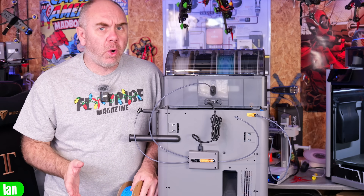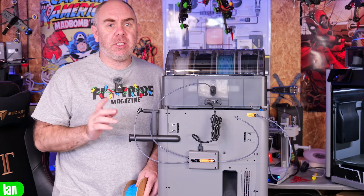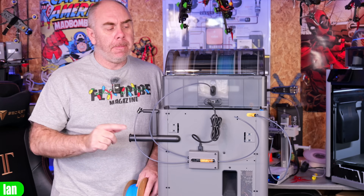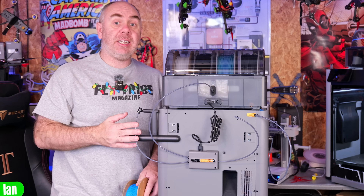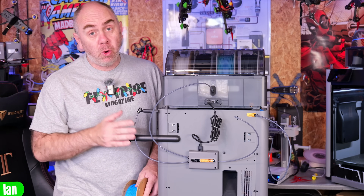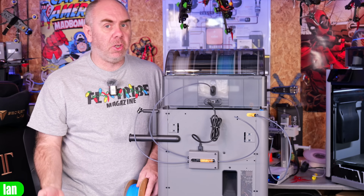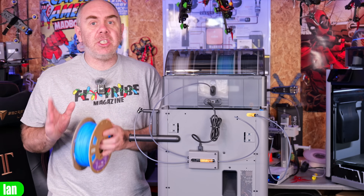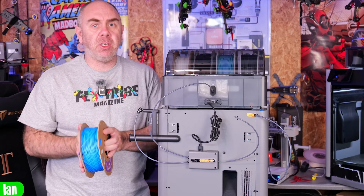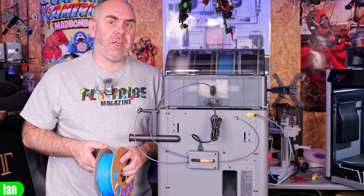One of the quirks on the P2S is the fact that the filament spool holder is on one side of the printer and the main input is on the other side. Whilst this is ideal for putting on normal spools and feeding them into the buffer, as I've said, for TPU that is not going to work, and as a result you're going to need something else to put your TPU on to allow you to feed it into that side of the printer.